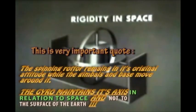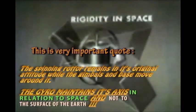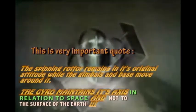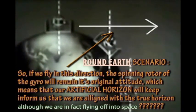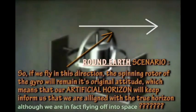As for rigidity in space, the spinning rotor remains in its original attitude while the gimbals and base move around it. In other words, the gyro maintains its axis in relation to space and not to the surface of the Earth. If a gyro moves around the Earth, its axis is vertical to the Earth's surface here, at an angle here, and horizontal here. The gyro will resist any force that attempts to change its plane of rotation.